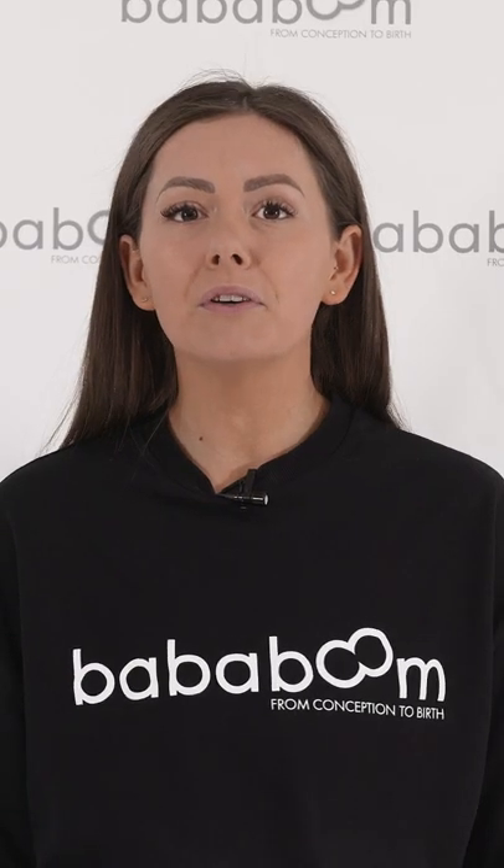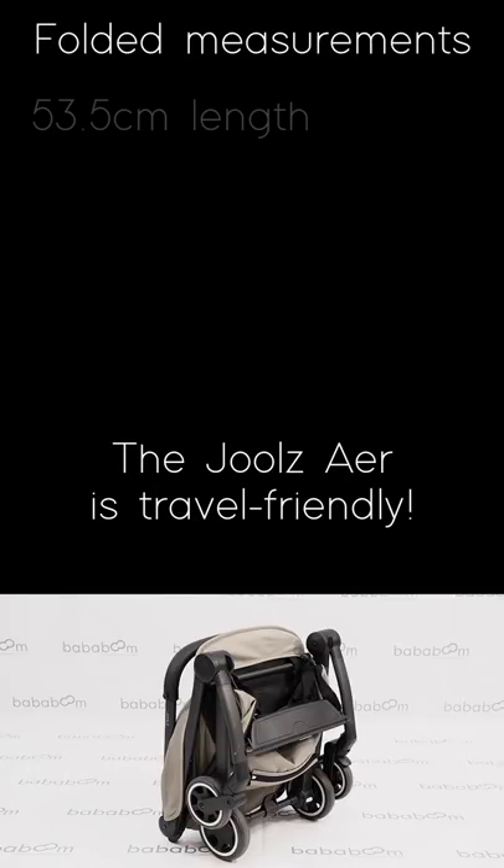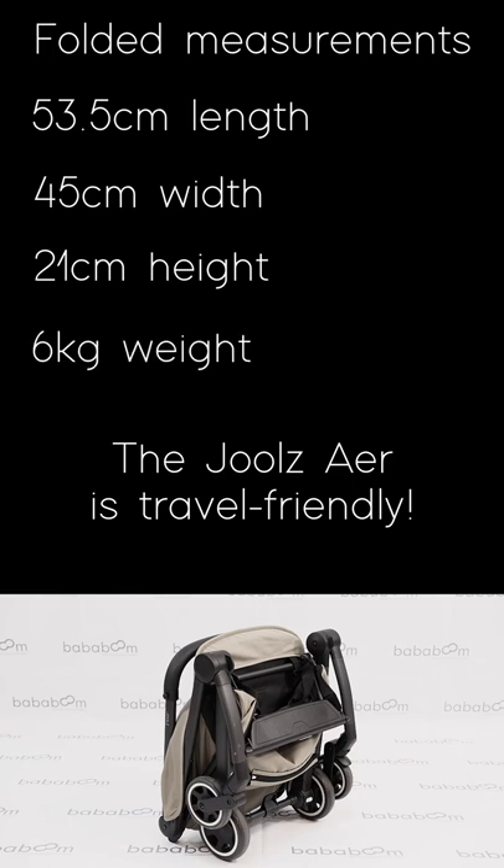Perfect for families that travel, the stroller fits small enough to go as hand luggage on most airlines, folding at only 53.5 centimetres long, 45 centimetres wide and 21 centimetres high, weighing only 6 kg.